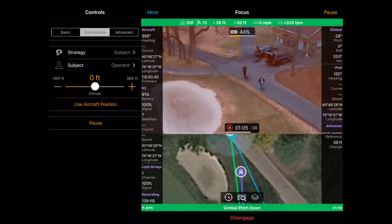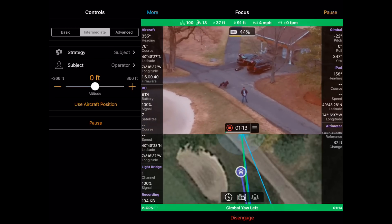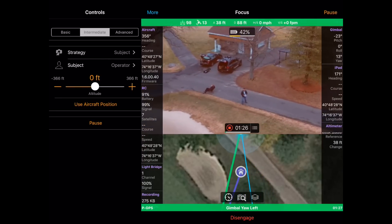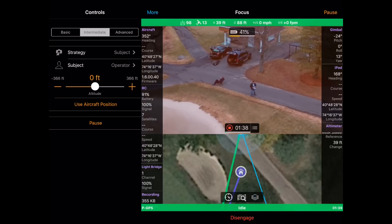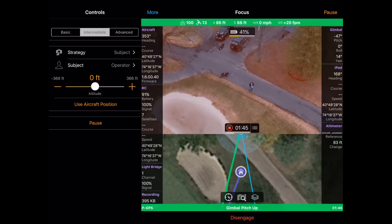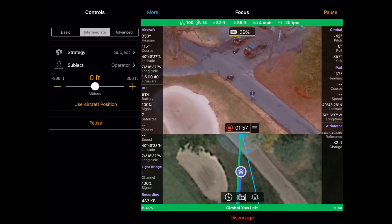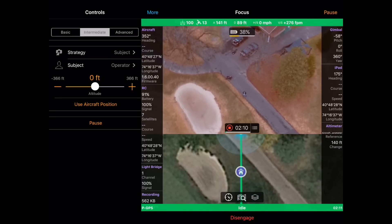The interesting thing with the Inspire is that because I have the 360-degree gimbal, I can actually yaw the aircraft 360 degrees around and it will still maintain focus on me. I'm actually yawing the aircraft all the way around, but you can see it still keeps me perfectly framed and perfectly centered in shot. See how easy that was? Two buttons, two options, and I've got a perfectly framed focused shot.